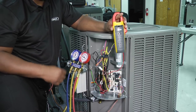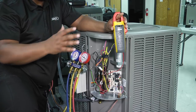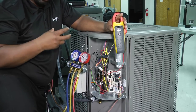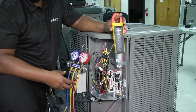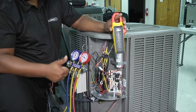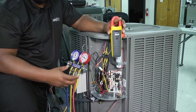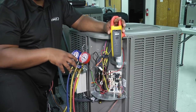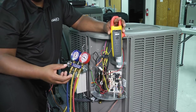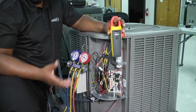We know that a TXV is designed to maintain a constant superheat of 10 to 15 degrees. So by that, we're going to charge our system by subcooling because our TXV is going to try to regulate the temperature for us. We have to understand this process in our AC tune-ups because it's vital to know what the refrigerant is actually doing within the system. Any adjustment or error in those numbers may require adding or removing refrigerant and could indicate a possible bigger issue we need to investigate.